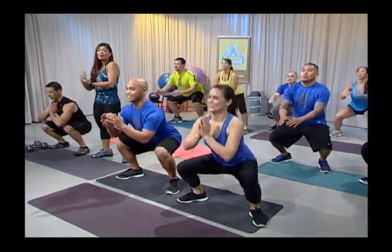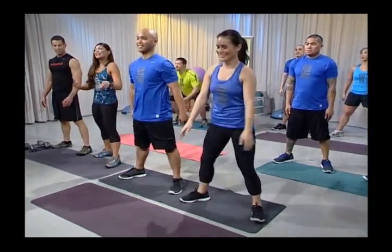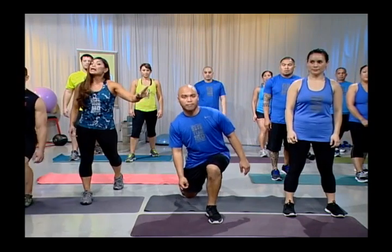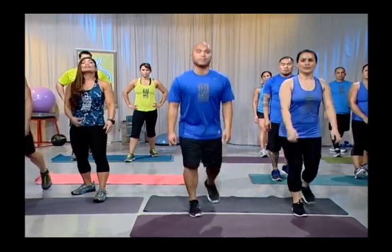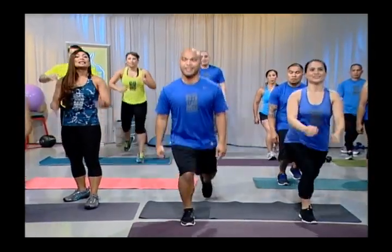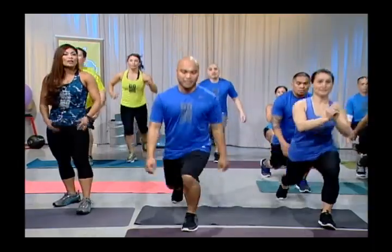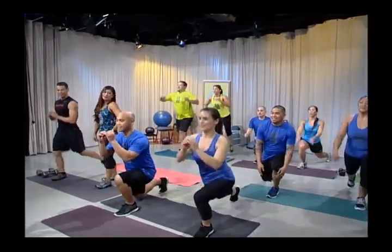Immediately after that set, they go into jumping split lunges. Put one foot in front of the other, chest up, core tight. Vince is going to explode up and switch his feet in midair. A modified version that Dana will do is for people with knee or back issues — she simply does a backward lunge, alternating, keeping her chest up, core tight. The key is to jump as high as you can. You're going to feel a burn in your glutes, quads, core, and hamstrings.